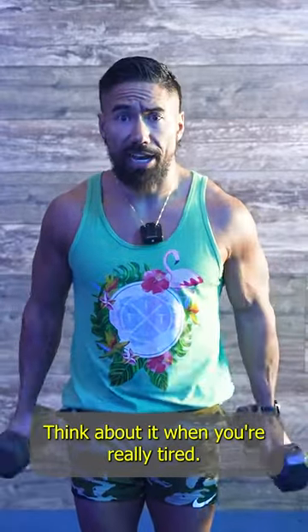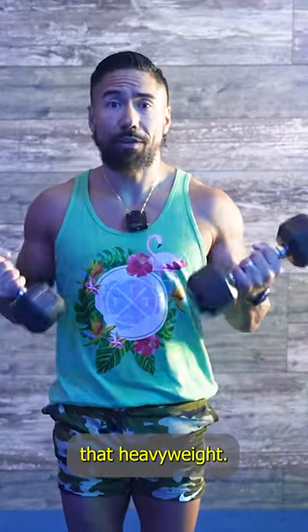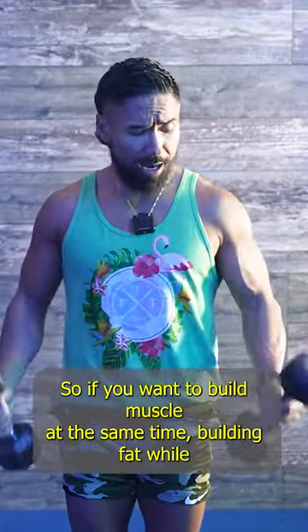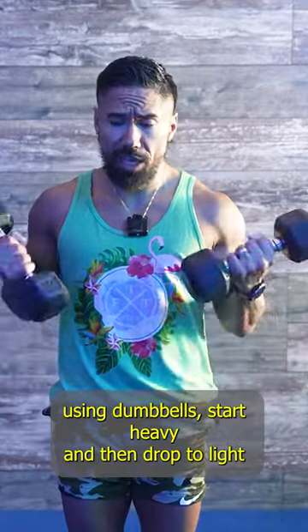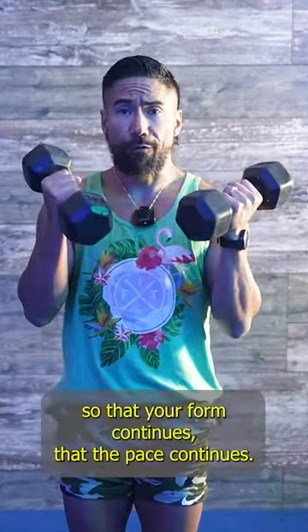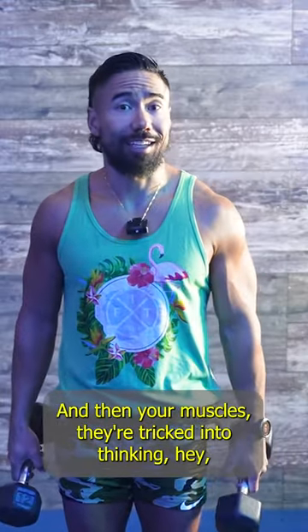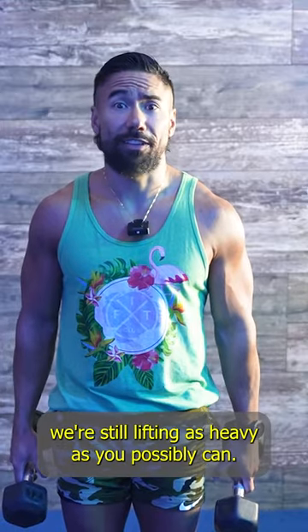Think about it — when you're really tired, what ends up happening is that lightweight begins to feel like that heavyweight. So if you want to build muscle while using dumbbells, start heavy and then drop to light so that your form continues, the pace continues, and your muscles are tricked into thinking, hey, we're still lifting as heavy as we possibly can.